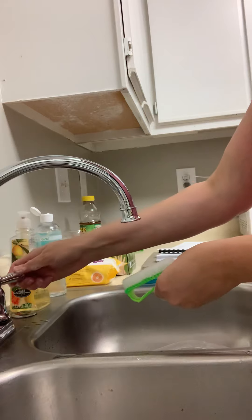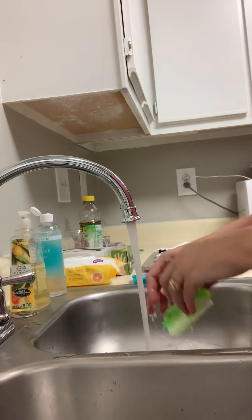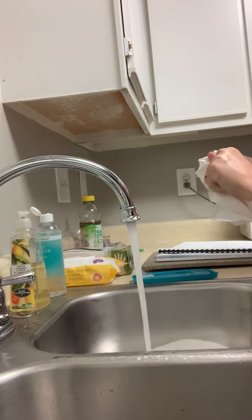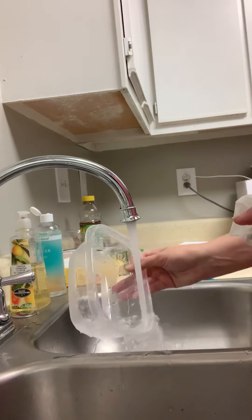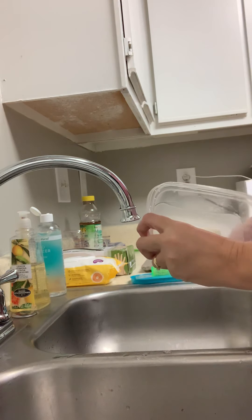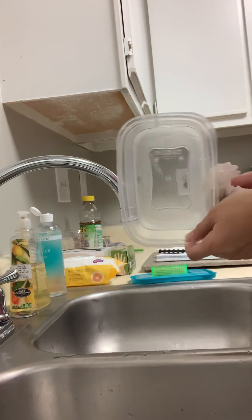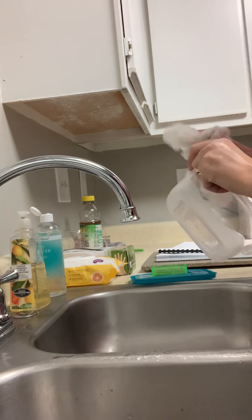All right, so it's all nice and clean. And we're going to rinse our implement in warm running water. And we're going to also rinse our container and dry that as well. And we dry that just so that we don't dilute the disinfectant when we use it. All right, so that is clean.